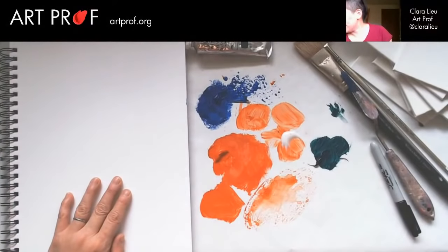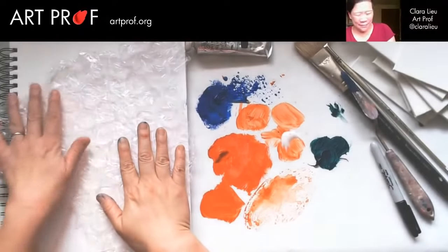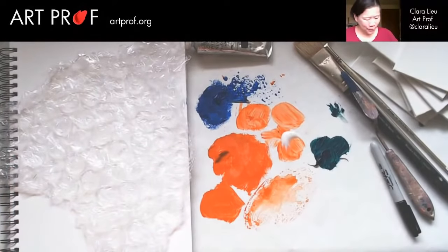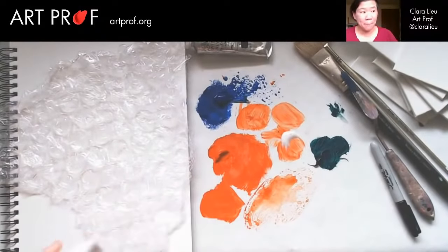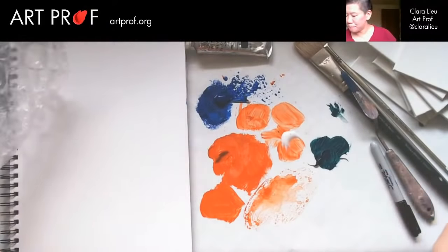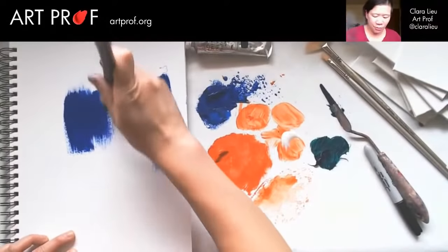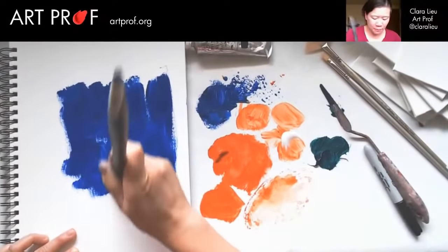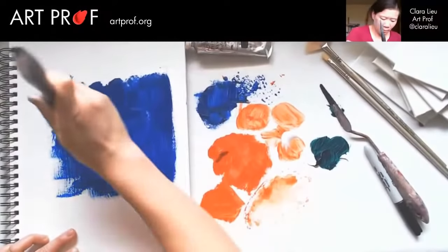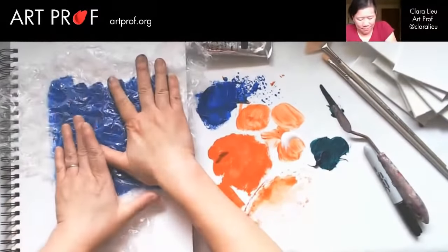Let's do some more printing. I knew I saved all of this bubble wrap for a good reason. Let's try this with the blue. I'm going to do the same thing I did with the saran wrap so you can all see what's going on. I'm going to paint it on fairly thick to make sure I really do get the impression I'm looking for. Let's press that in — love bubble wrap.